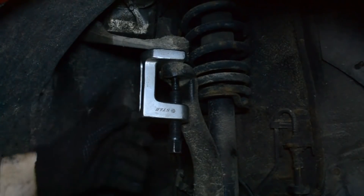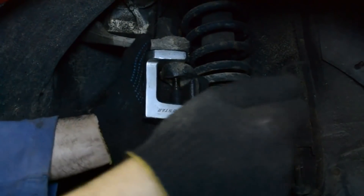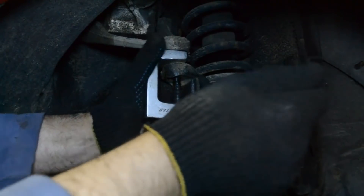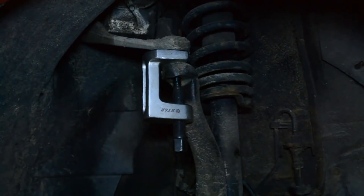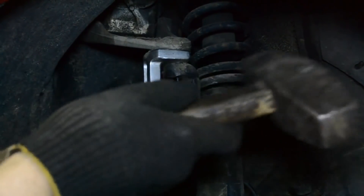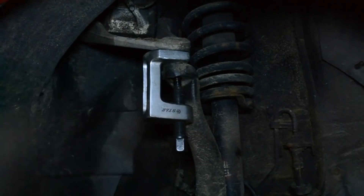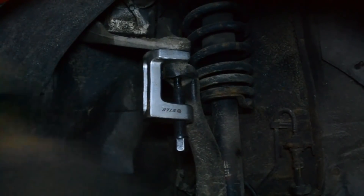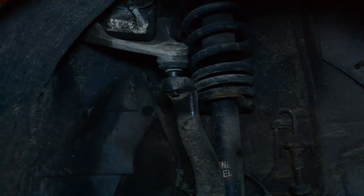Выпрессовываем верхнюю шаровую верхнего рычага с помощью съёмника. Нужно постучать — тянули, хорошо сидит, ещё потянем. Уже резьбу начал плющить. Вот так вышло — боюсь, без съёмника вряд ли бы её снял.